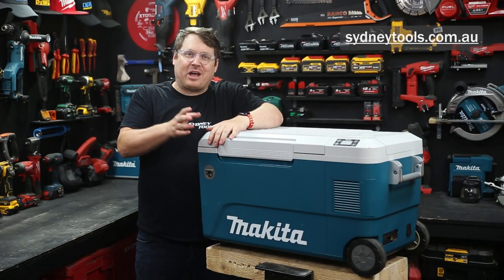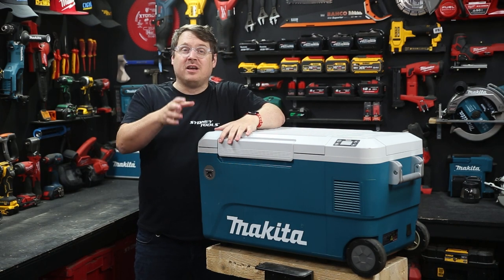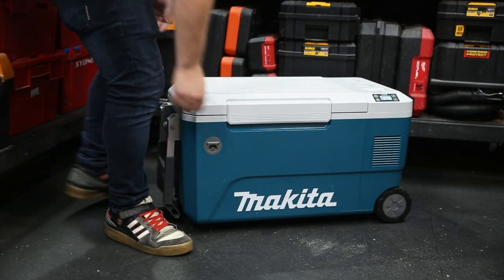So make sure you check it out. It's in stores now at your local Sydney Tools store, or go online at sydneytools.com.au for all the details and to order your own. If you've got any questions, you can always hit me up in the comment section down below. And until next time, I'm Tim — thanks for watching Sydney Tools TV.